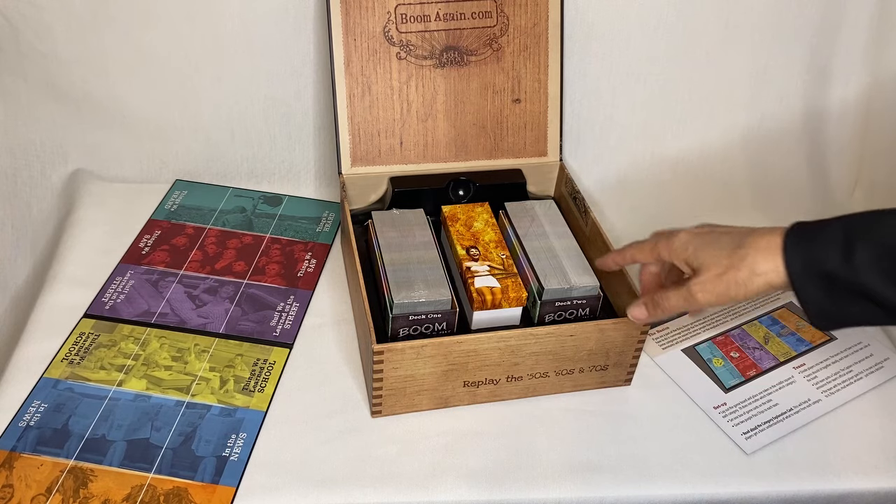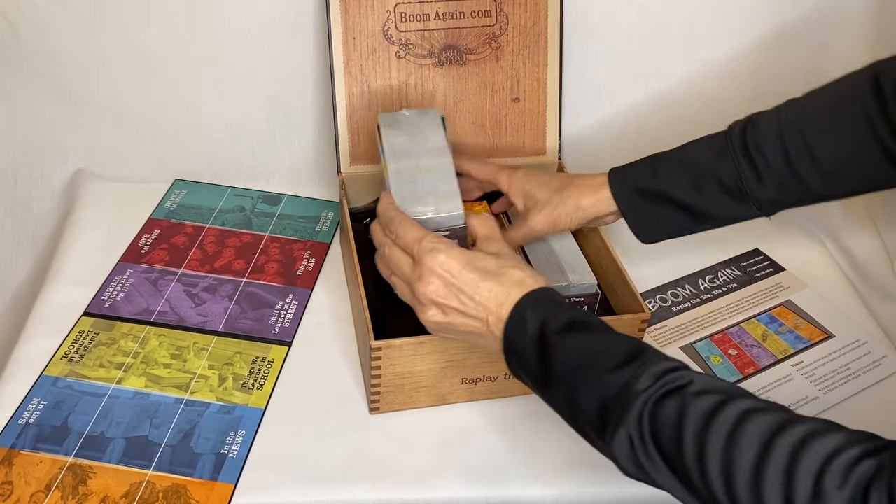Look at all this stuff inside — oh my gosh, there's so many cards. Two boxes.